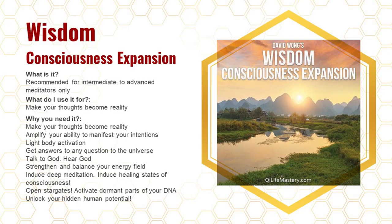The next one is the Wisdom Consciousness Expansion — recommended for intermediate to advanced meditators. It's used to make your thoughts become reality, amplify your ability to manifest intentions, activate your light body, get answers to questions, connect to God or your higher self or higher power, balance your energy field, induce deep meditation, induce healing states of consciousness, open stargates, activate dormant parts of your DNA, and unlock hidden human potential. This is one of my favorite frequencies.